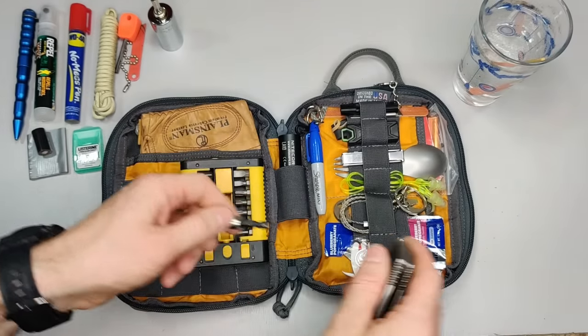This also goes with that UCO Stormproof match — we'll use the striker a bit later. I also have a pair of gloves, which are really useful if you ever need to do a job requiring hand protection. And I have a spare mask in case I'm ever without mine and need it. That's all for this half of the bag.